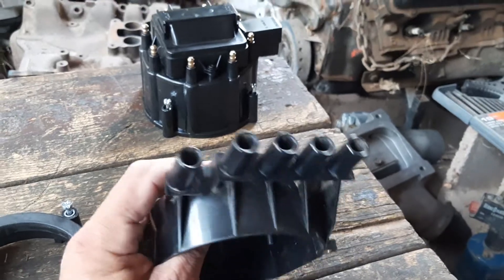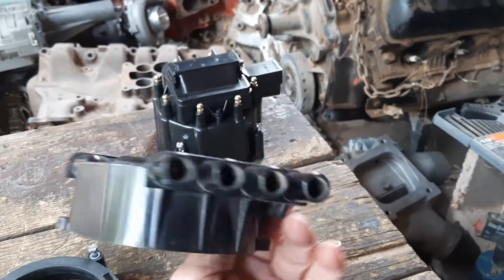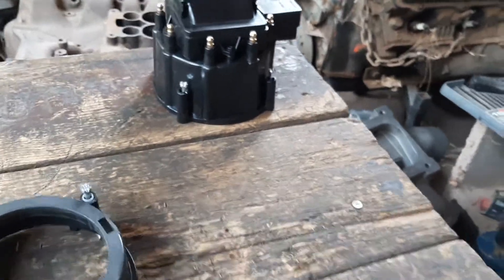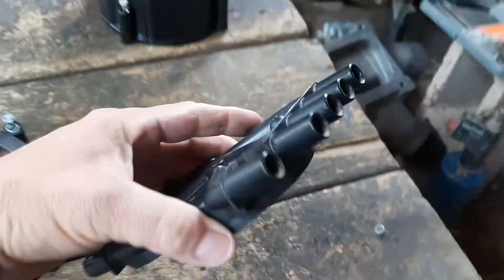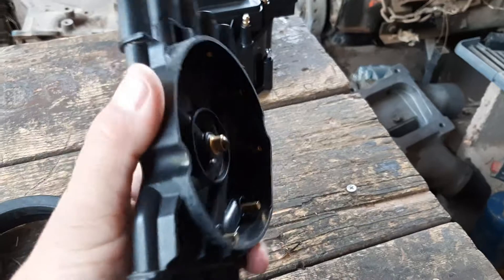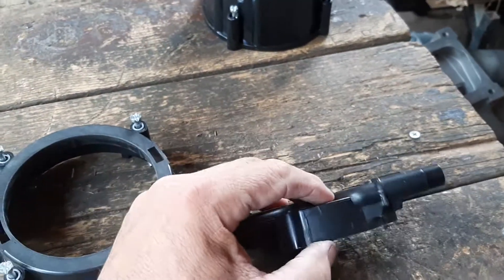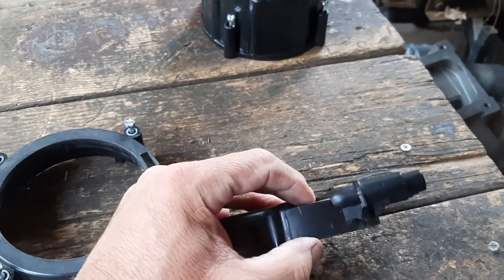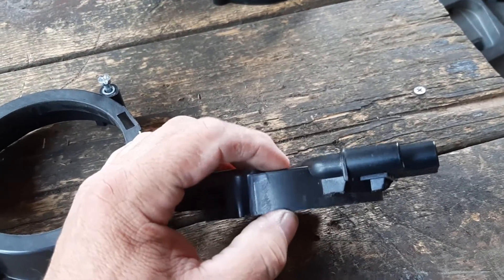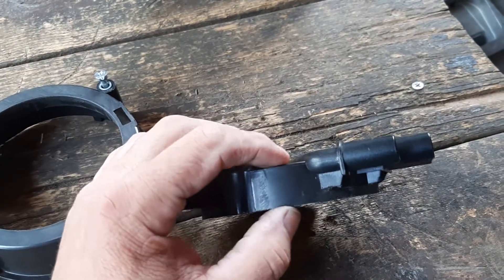You're going to have to cut some of the ribbing and then cut it about halfway. Here's another distributor cap I've already modified — you can see I've cut the ribbing and cut it about halfway. When you cut it, you want it to be 22 millimeters from the flat part on top to the lower part, 22 millimeters on both sides.